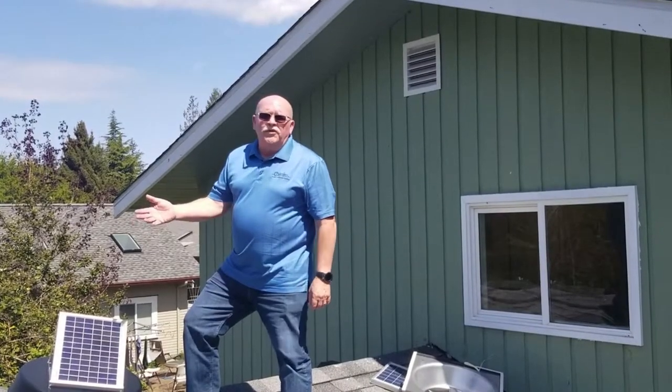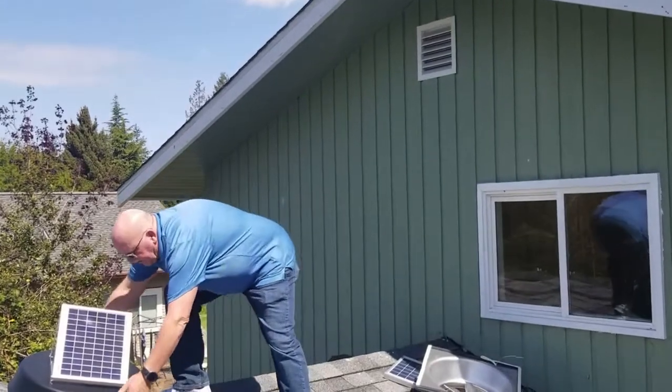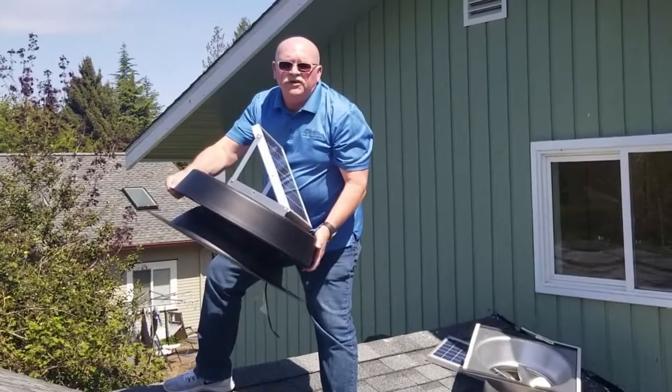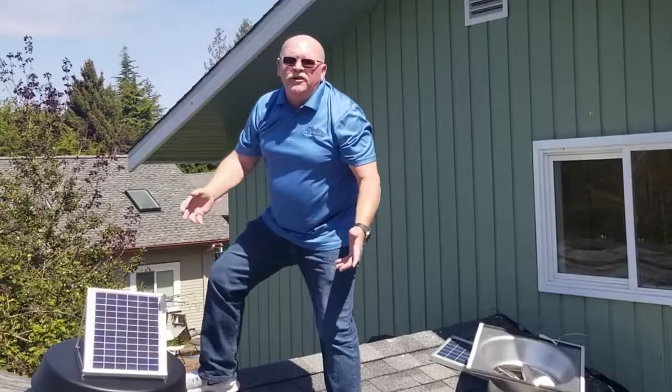I brought two different versions of our Crystal Light solar-powered attic fan. This is basically the deck-mounted, roof-mounted version. It simply requires cutting a hole — it comes with the caulking and the hardware to mount it — setting it down on your roof, and you're basically performing year-round.